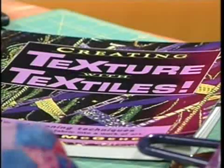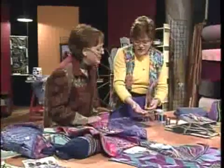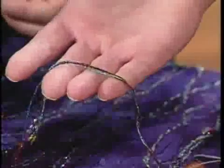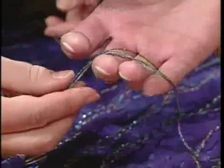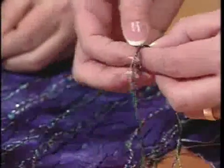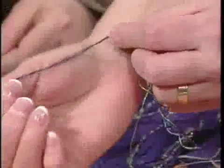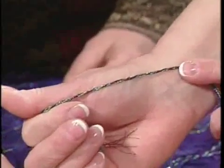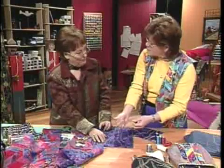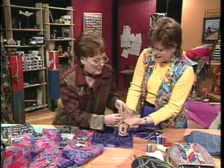The thread work on top uses heavier thread that is too heavy to go through the needle, so it's couched in place. McGehee recommends using combinations of threads — four at a time. Notice the lime green thread tucked in: it adds vibrance and makes the other colors pop considerably more than using one thread alone.